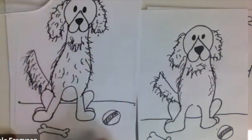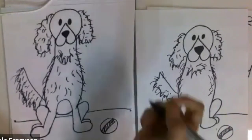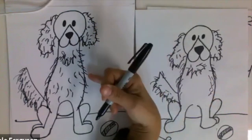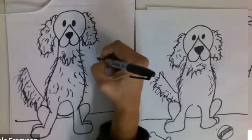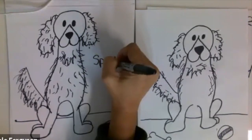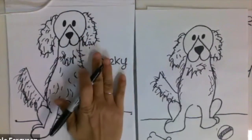This is our complete cartoon dog! I didn't name it because I wanted it to be a surprise — what are you going to name your dog? I'm going to name my dog Sparky. You can name your dog whatever you want.